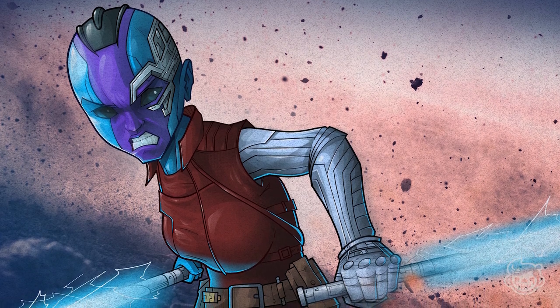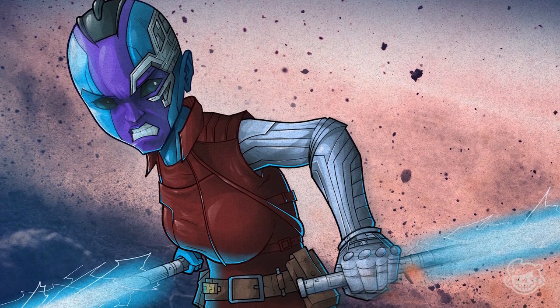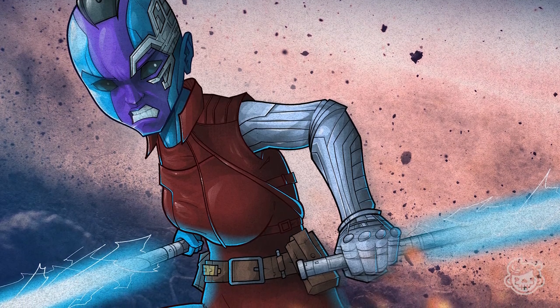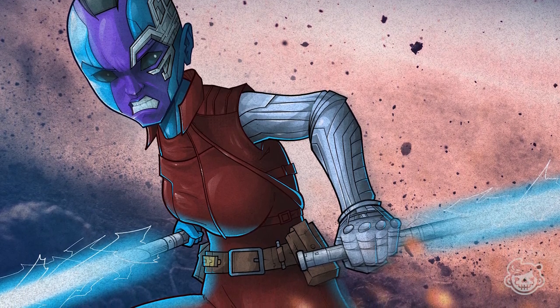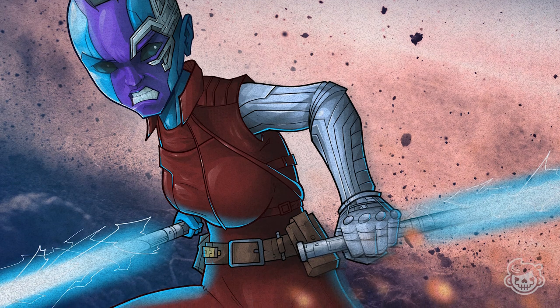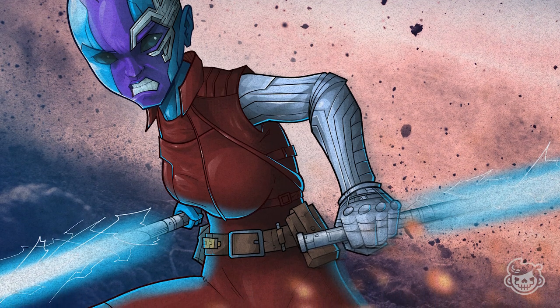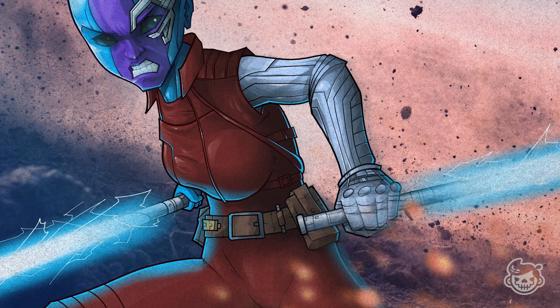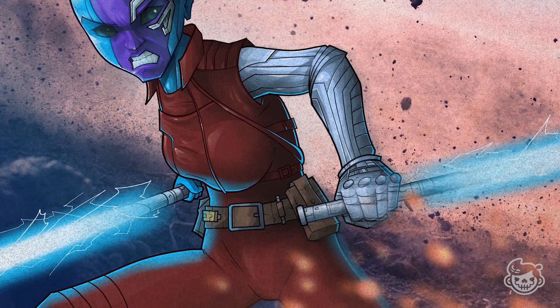And there you have it folks — our Nebula artwork! Thank you for watching this video. If you have any questions, feel free to drop them in the comment section. You can find the links to the applications I've been using in the description below. I hope you enjoyed the video — give me a thumbs up and don't forget to subscribe for more videos!